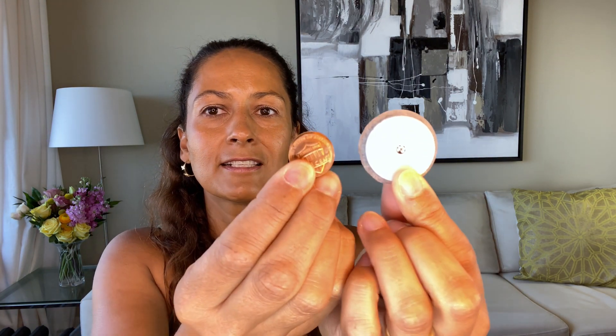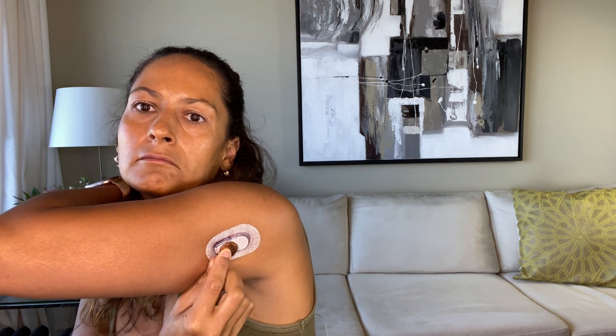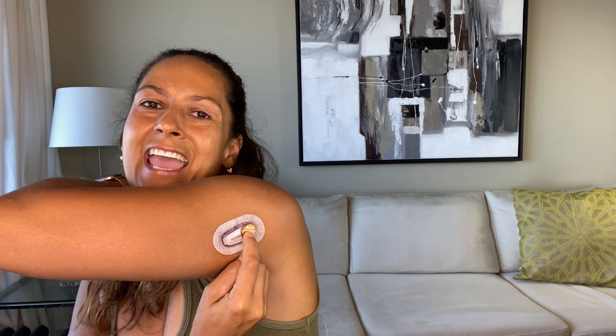First of all, the Libre 3 is way smaller than the other sensors. This is a Libre 2 or Libre 14 Days, and the Libre 3 is about the size of two stacked US pennies. Here are two US pennies so you can see the size difference — this is major. I'm also showing you the thickness. I'm also wearing a Dexcom G6 on my upper arm right now, and you can see the two pennies correspond basically to the end of the sensor. Tiny compared to the 14 Day and the Libre 2.